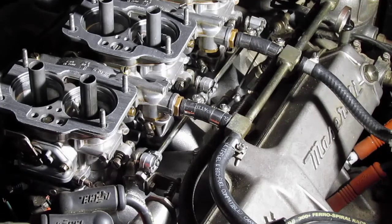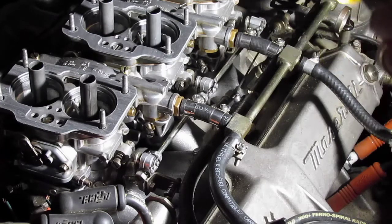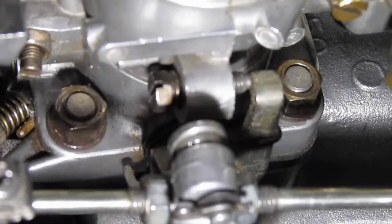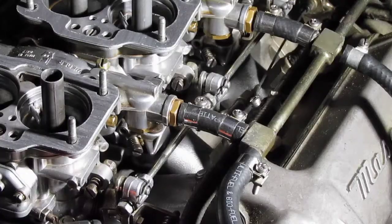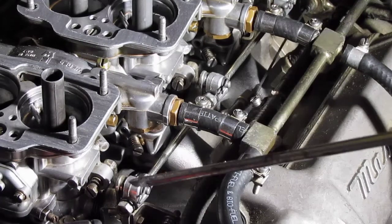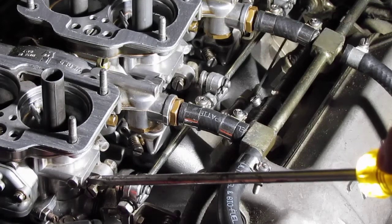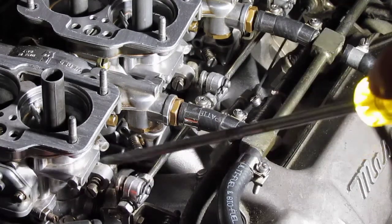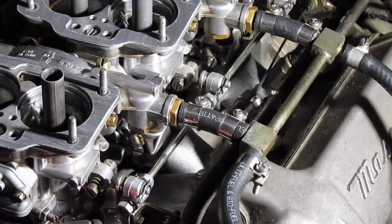The front carburetor and the rear carburetor are both controlled by the centermost carburetor. The center controlling carburetor adjusting screw has been turned in one and a half full turns. The adjusting screws for the throttle arms of the rear and the front carburetor are always fully retracted — they will never be used. The only adjusting screw is the one that is in the center carburetor.